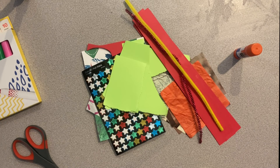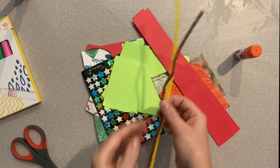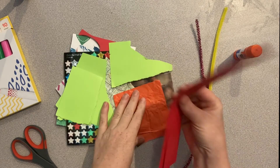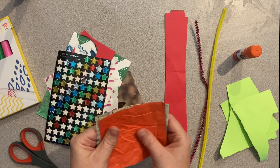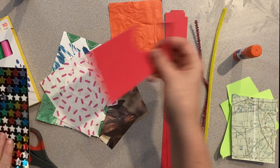Hello from the Iowa Children's Museum. Today we have the Sandwich Artist Collage Challenge. A collage is a piece of art made by sticking a variety of different materials such as photographs, pieces of paper, or fabric to a backing.